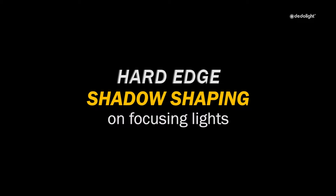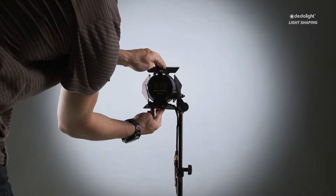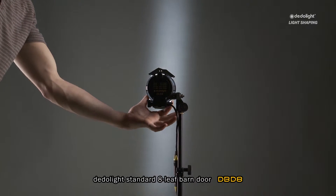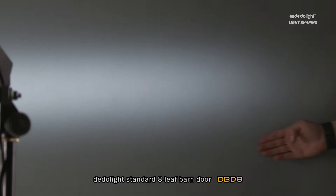Shadow shaping on focusing lights. With regular focusing lights, barn doors will always give a relatively soft shadow edge. Although this is depicted a little bit more defined when the light is in the flood position, when in the spot position, the barn doors become ineffective and no clean shadow shapes can be formed.